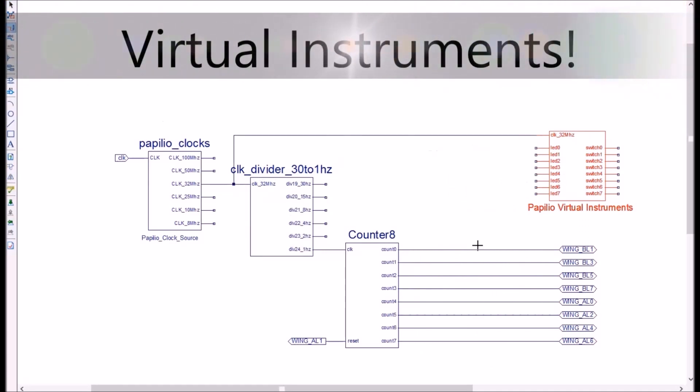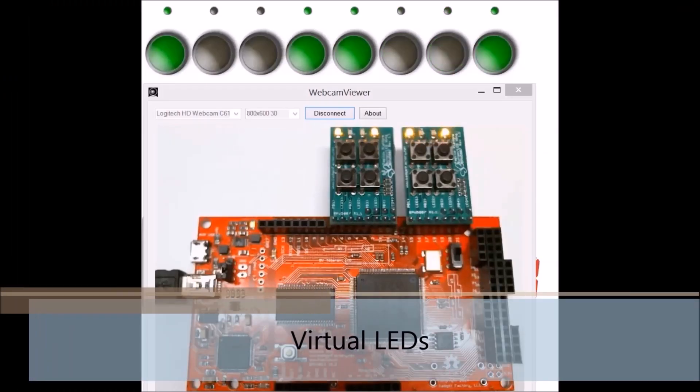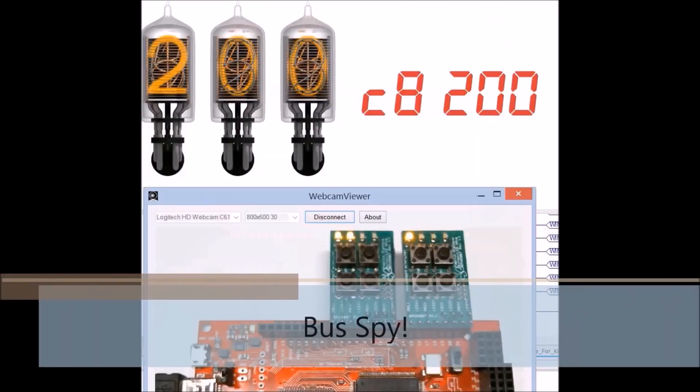We're even working on what we call virtual instruments. You simply drag and drop a virtual instrument into your circuit, and then you can interact with it on your computer screen, with virtual LEDs, virtual switches, and even Nixie tubes and seven segment displays.